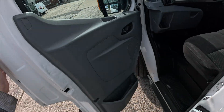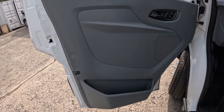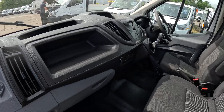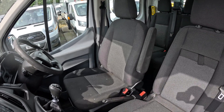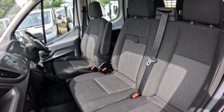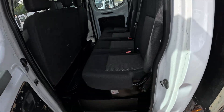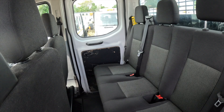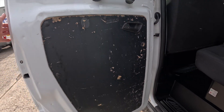A quick little look into the passenger side — some very good quality door cards there. Taking a look inside the passenger rear cab, very good quality seats and some very small damage on the door card there.